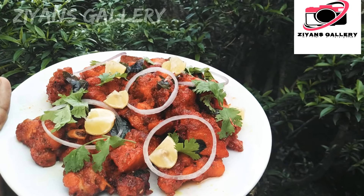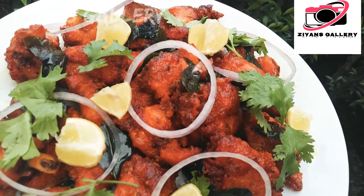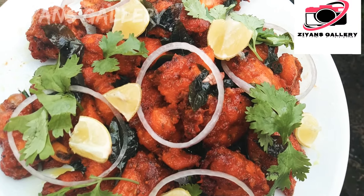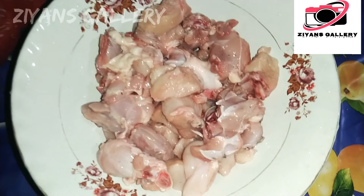This is the chicken fry. The chicken is made of medium size.